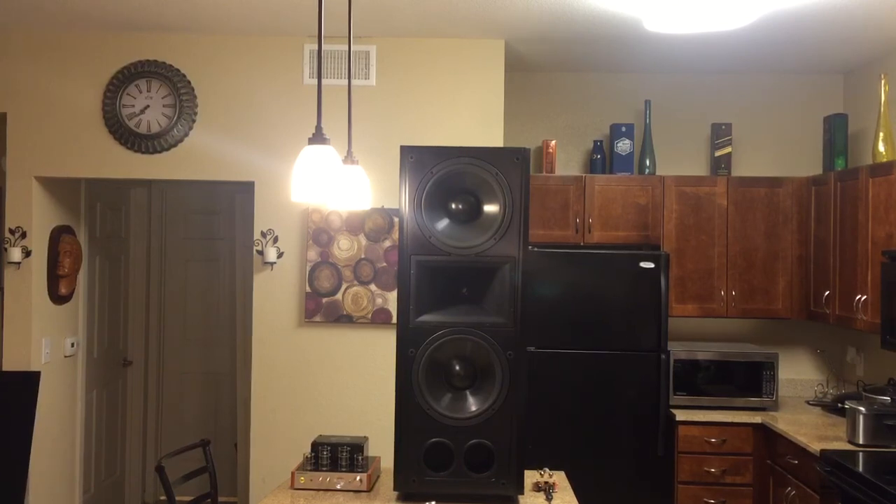That was Led Zeppelin's Stairway to Heaven — the flat version. I'm planning to get an actual tube amplifier, a DAC processor, and a new microphone for my camera so I can make better videos.